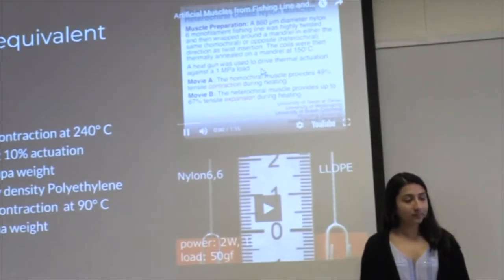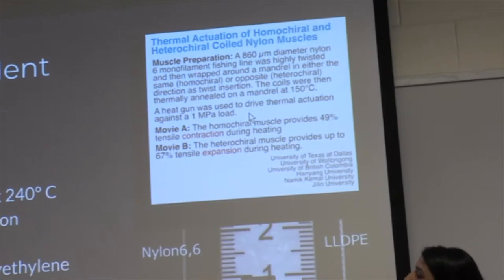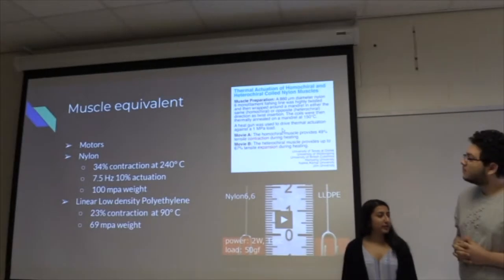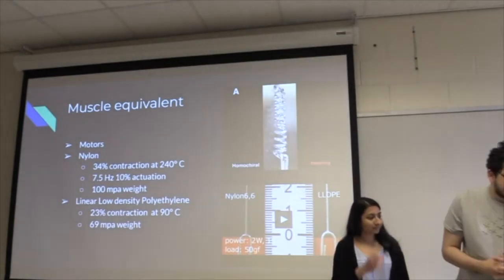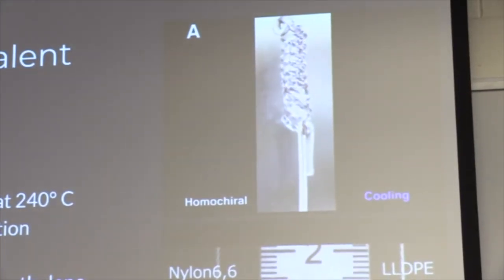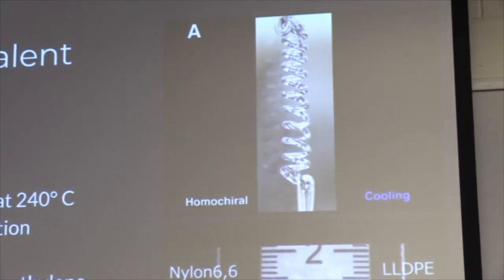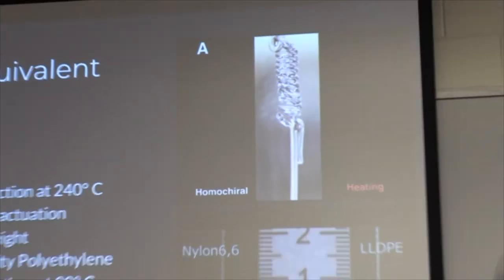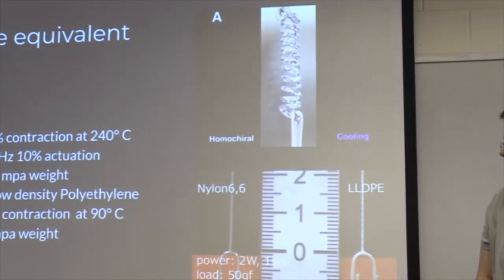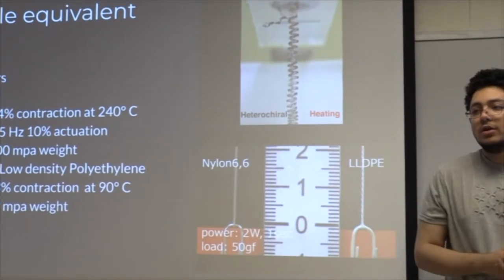Here are videos of the material contracting. The nylon is on top — this is a video of the researchers showing their research. This is being heated with a heat gun. The second video is a comparison between nylon and linear low-density polyethylene. As you can see, the polyethylene contracts a lot faster and a lot more than the nylon under low temperatures.